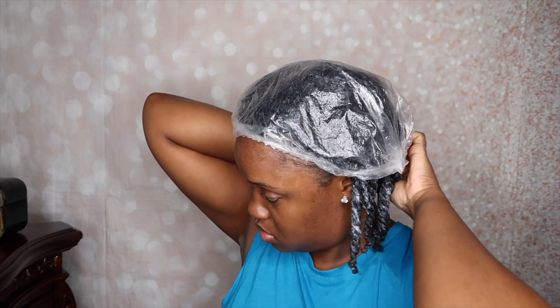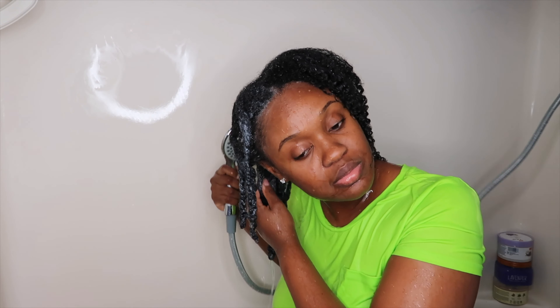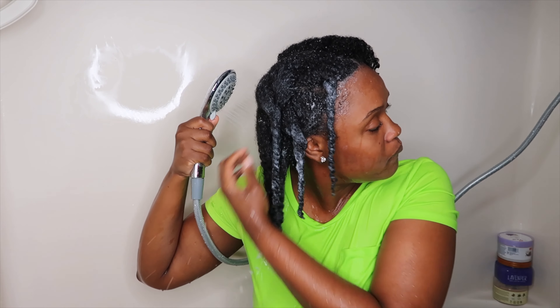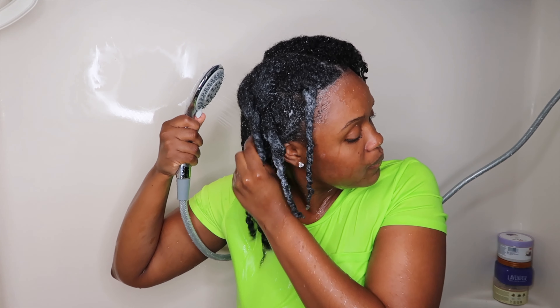Alright guys, so after I applied the deep conditioner to my hair, I did walk around the house for about 40 minutes. And then I sat underneath the hooded dryer for about 20 minutes. So now I'm just gonna rinse out my hair and show you guys. As you guys can see, my hair looks so soft. My hair felt so, so soft — it felt super manageable, and it just felt really, really, really good.